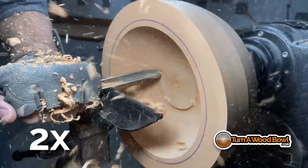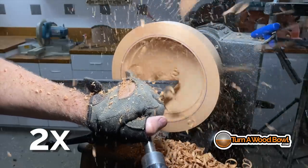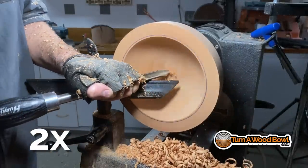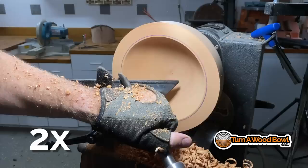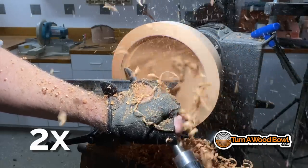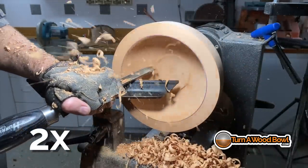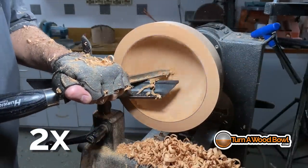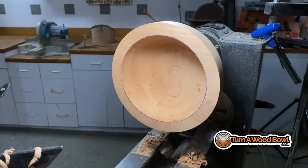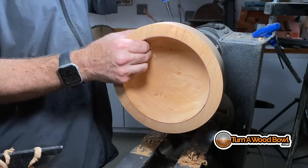I'm not doing anything for aesthetics right now — I'm simply trying to create even walls with a thickness that's about 10% of the overall diameter of the bowl. And this is black cherry — a beautiful wood both to turn and to experience afterwards. It has almost a porcelain feel to it after it's been sanded and finished.